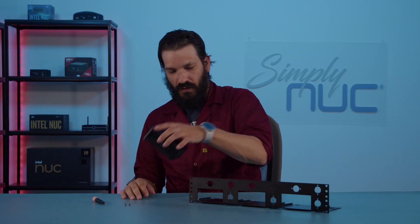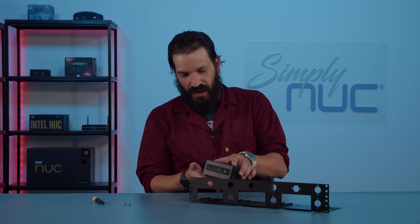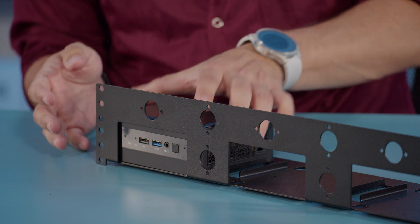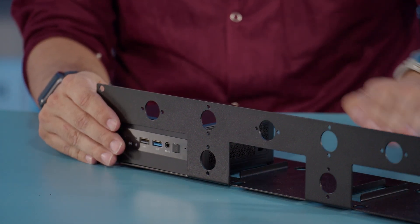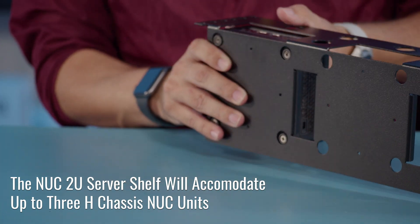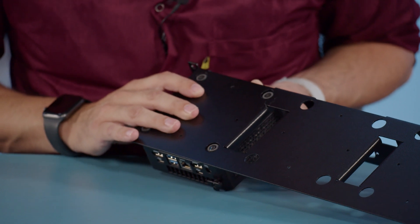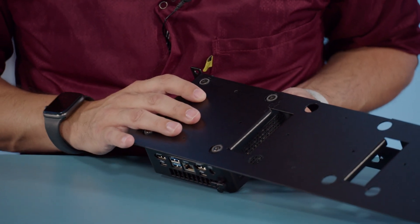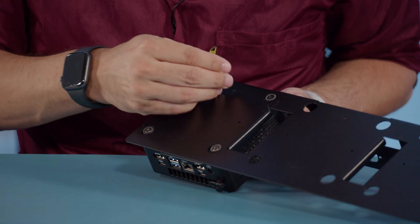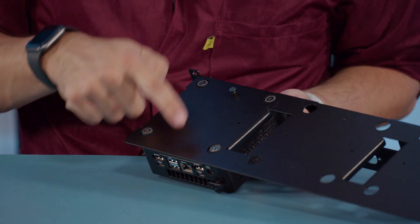To get started, we are going to take our R9 Moonstone here and set it flat into one of the nook bays. With it flat, we are going to turn it over, holding it in place, and line up the mounting holes for the screws. We'll take one of our screws and screw it in here.